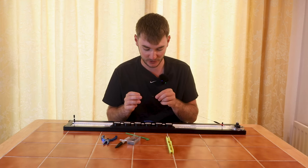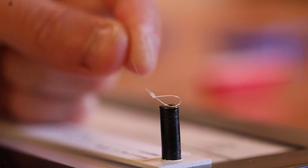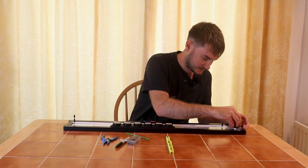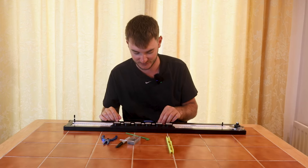With the float on the line and the loop tied, we're ready to put our shots on. Loosen it off, move it down, and put the loop over the pin at the bottom of the rigmate. Put the line over the top pin, then tighten the line down so it's nice and tight — that's really important for putting your shots on so the line doesn't move.